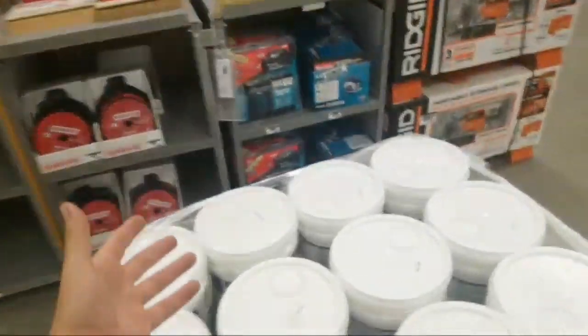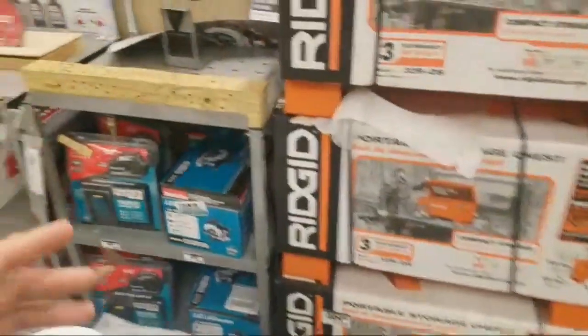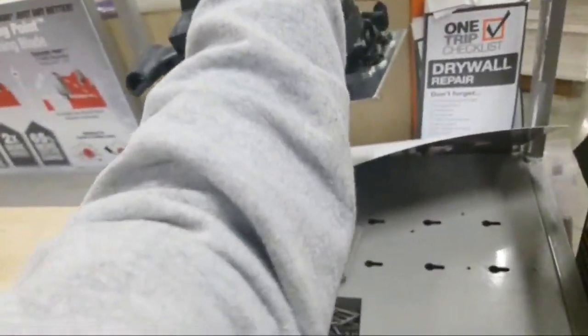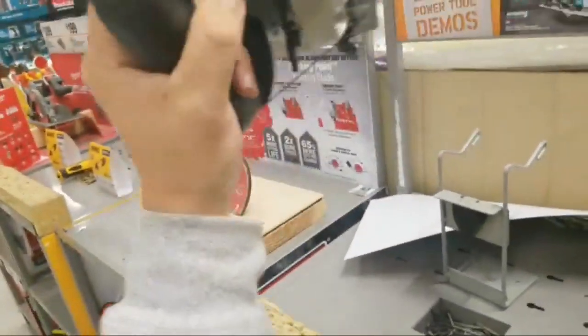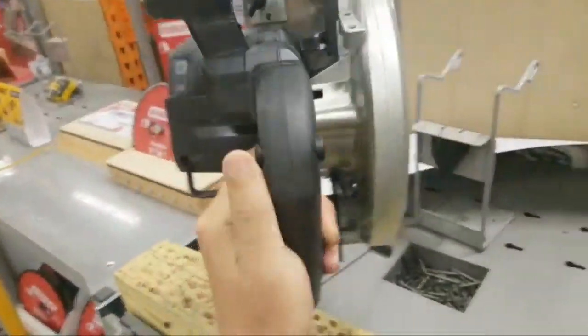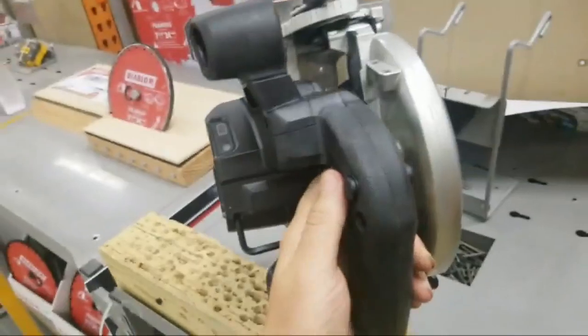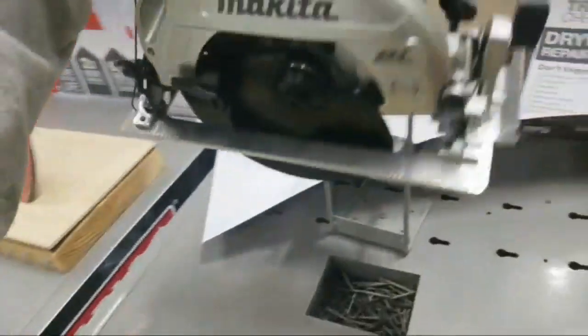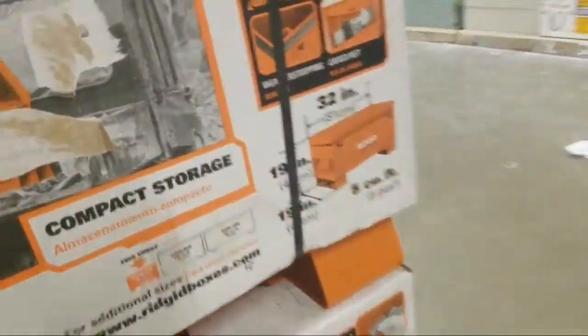I just hope people don't fall for this and buy it. I really love this compact line. I like small and light.